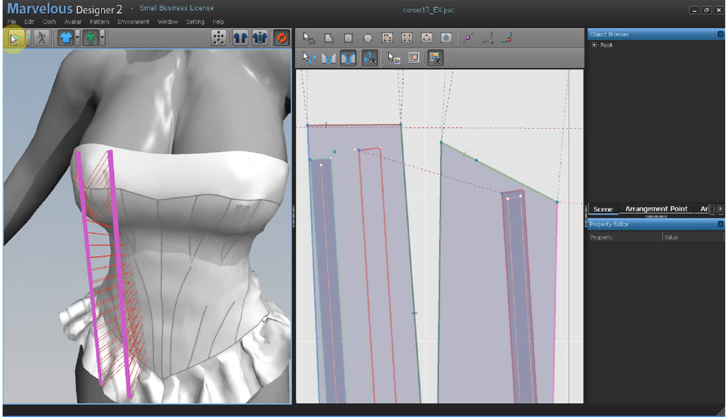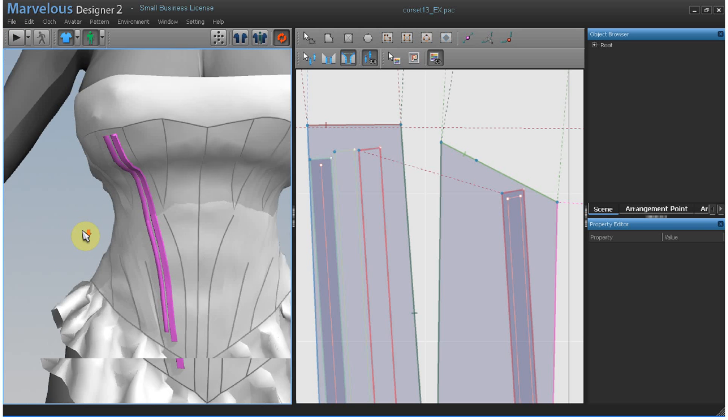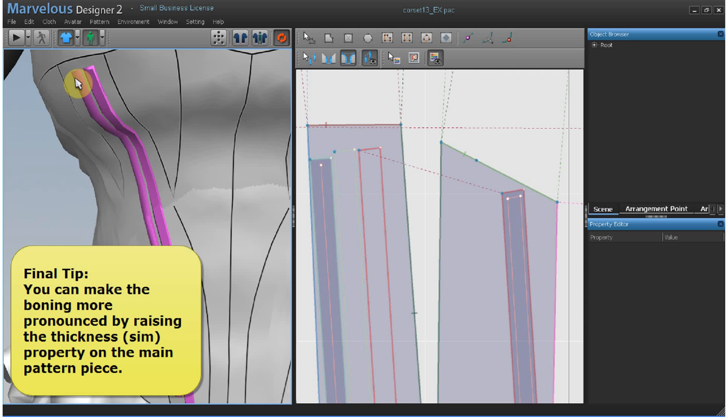Now you can simulate. You see this one is flat to mimic a well-boned boning, and this one is rounder and softer for a cording profile. Once all the pieces are complete, you can place the boning pattern pieces back over the main pattern.